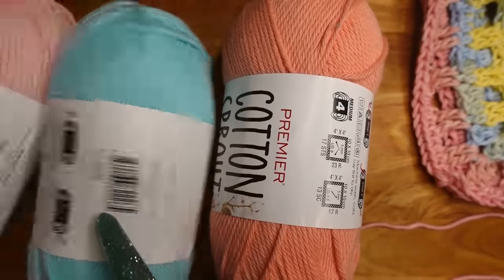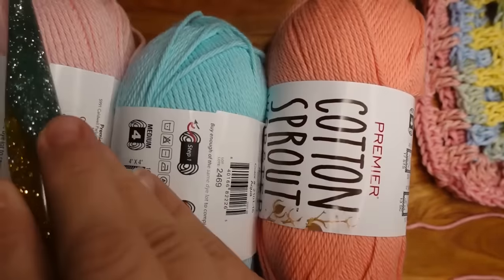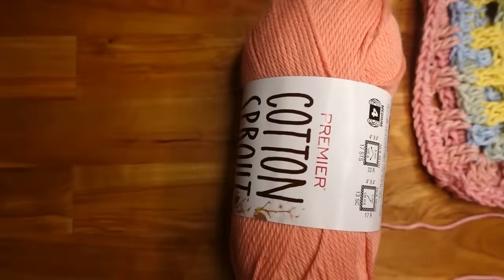You could do two rows in pink, two rows in blue, two rows in peach — aqua, blush, peach — and go that way as well. I like to give everybody options because I know not everyone has the same tastes. For the purpose of starting this tutorial, we're going to start with the peach.